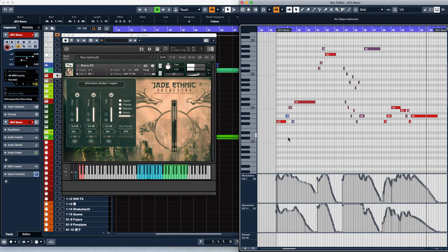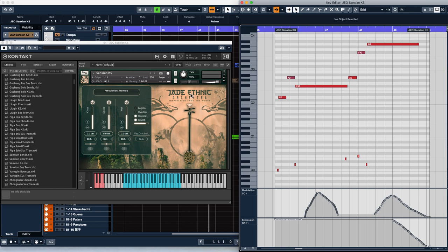Speaking of key switching, for all of the instruments in Jade that have multiple articulations, we made a master KS patch for each. This makes it easier to add expressive articulations like bends without having to load up a separate patch.